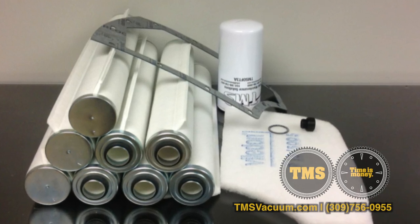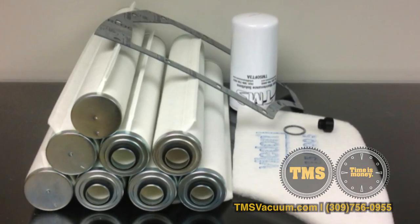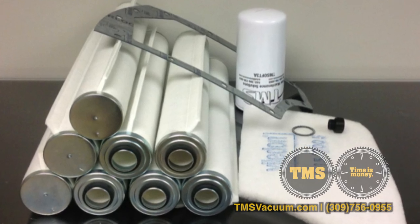This is a Bush REO 630 filter kit. It comes with eight exhaust filters, a baffle strainer, drain plug, sight glass gasket, and a filter cover gasket.